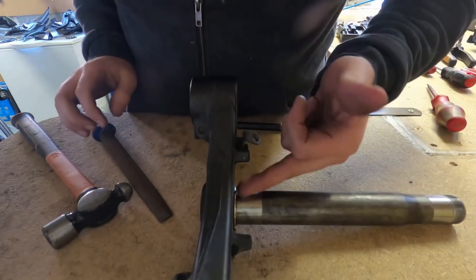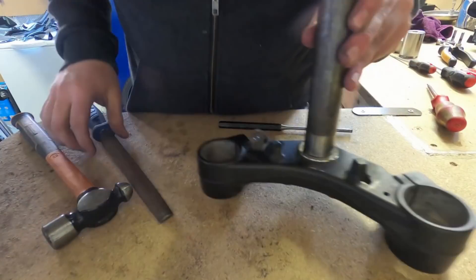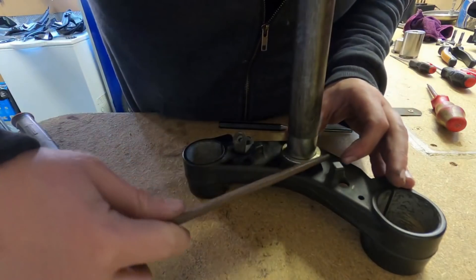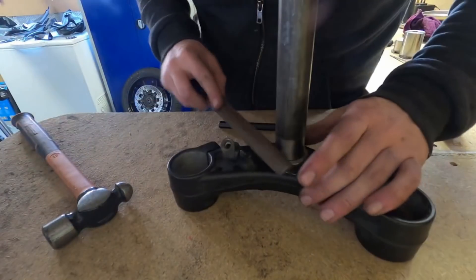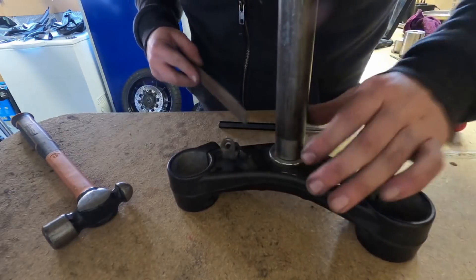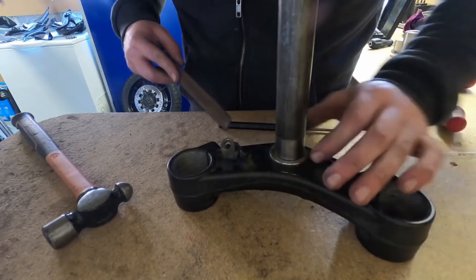Because I've dinged it a little in here, just use a file to take any burrs off. Try not to touch the surface of the bottom yoke too much, just get those edges off.